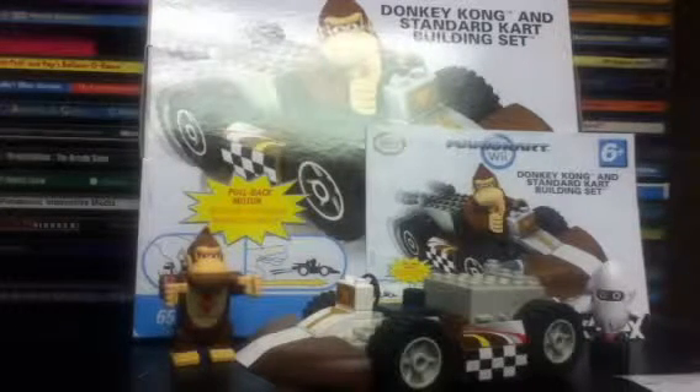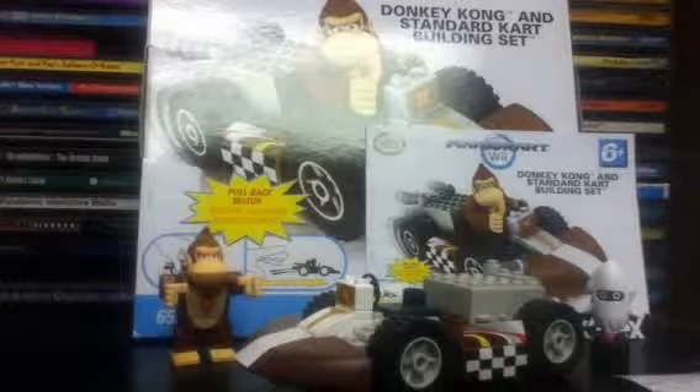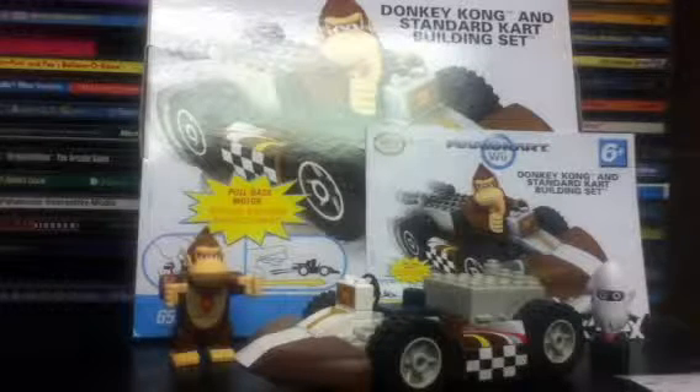This is set number 38045, Donkey Kong and Standard Kart Building Set. This is a Mario Kart Wii Kinect set from 2012. Ages 6 and up, 65 pieces, official Nintendo product, and retails for $15.99.